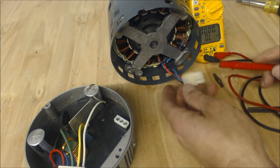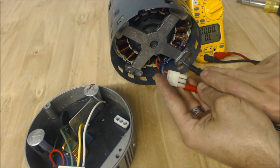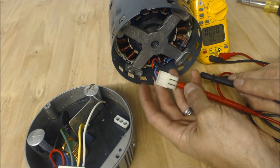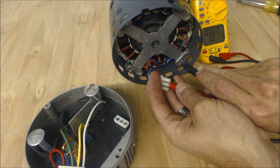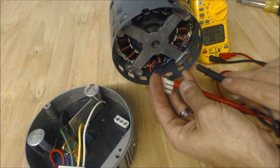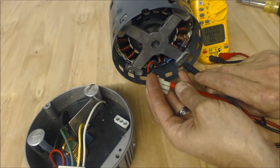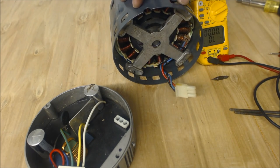The other thing you want to do when checking this — let's go with the black first — we're going to check the ground. We got nothing there. Now we're going to check the blue. You want to make sure that these windings are not shorted along the frame. Once again, we got OL, so that's all good. OL means it's over limit — those two sections of metal are not touching; the winding and the frame are not touching. So this motor is good.